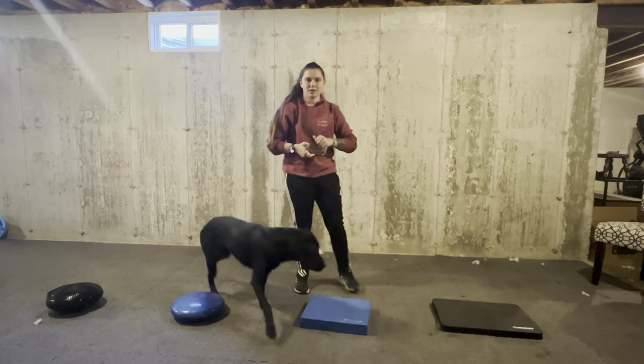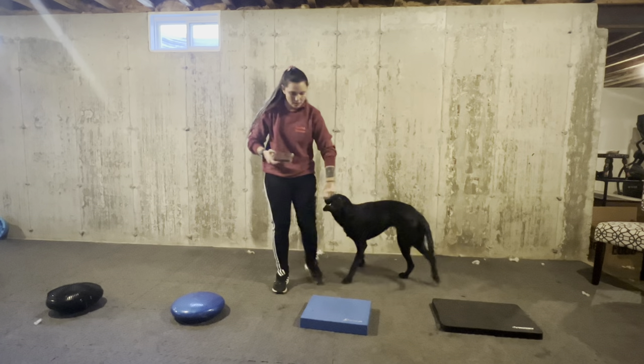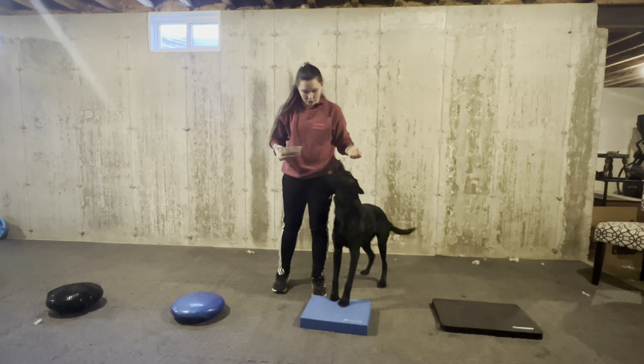I really want to make sure that the dog is comfortable and confident with each level before moving on to something harder.